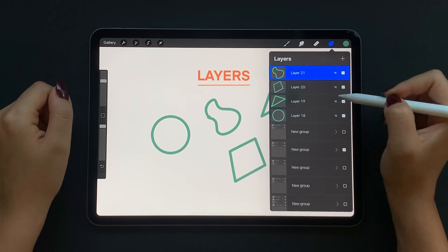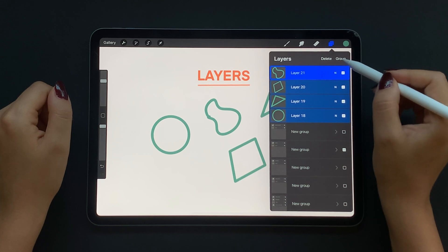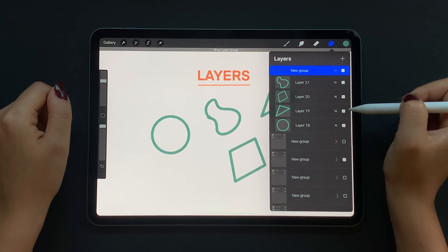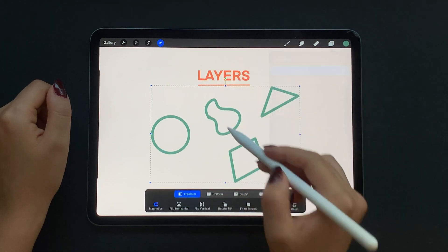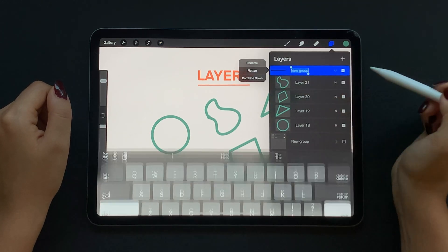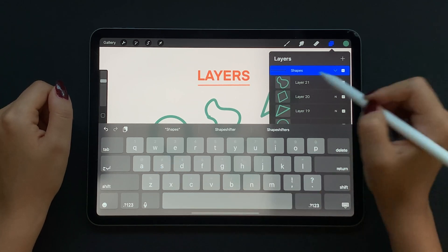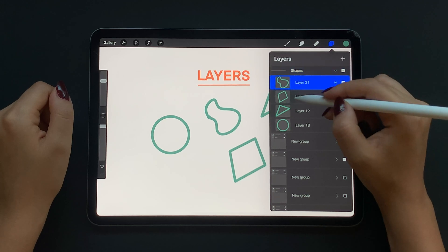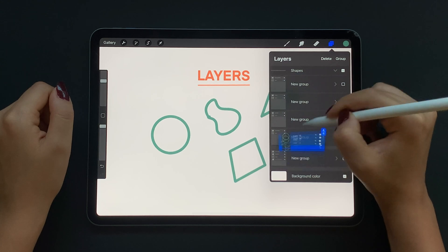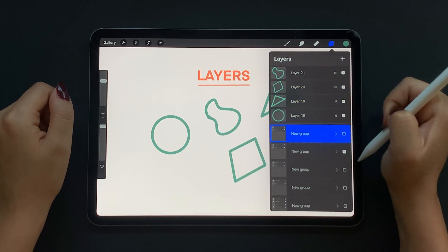Next I'm going to talk about layer grouping. Select all of these layers, tap on group, and you have a new group containing all of your shape layers. You can now select the group and easily adjust all shapes together. Tap on the group and then tap on rename to give your group a name so you can recognize it in a project with a lot of layers. After selecting multiple layers you can also move them around and place them wherever you need to.